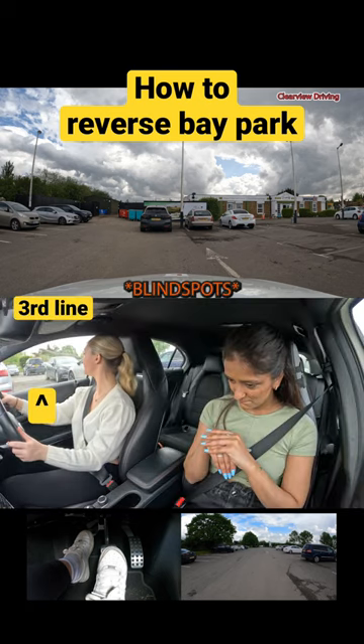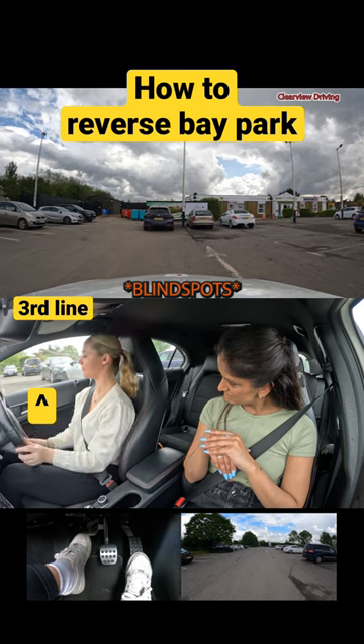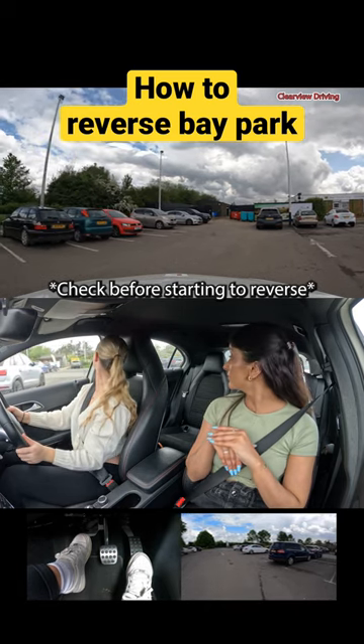So when reversing into a bay, go ahead of the space and get the third line just ahead of your chest. The first line is right next to you at the end. Check your blind spots thoroughly and make sure nobody is around you before you start reversing.